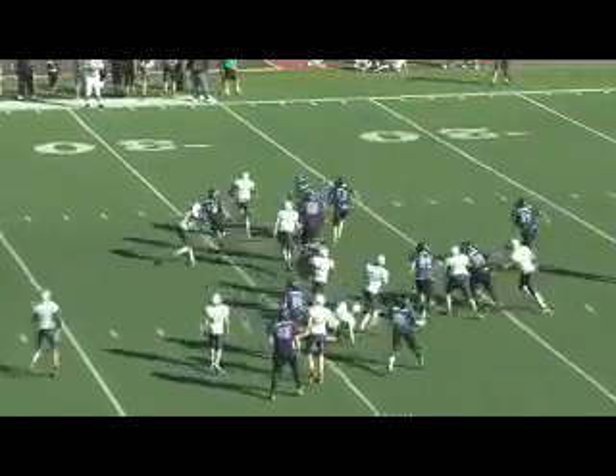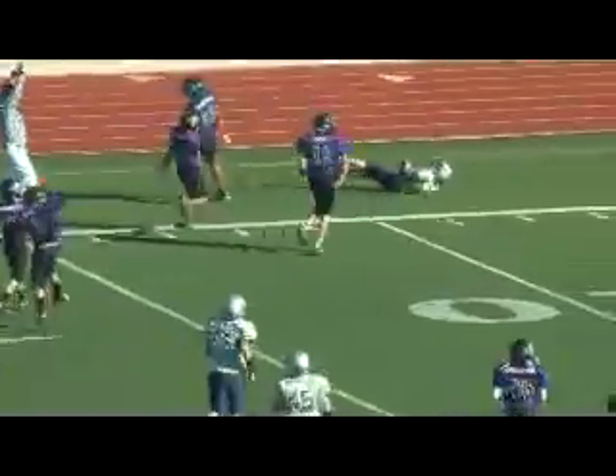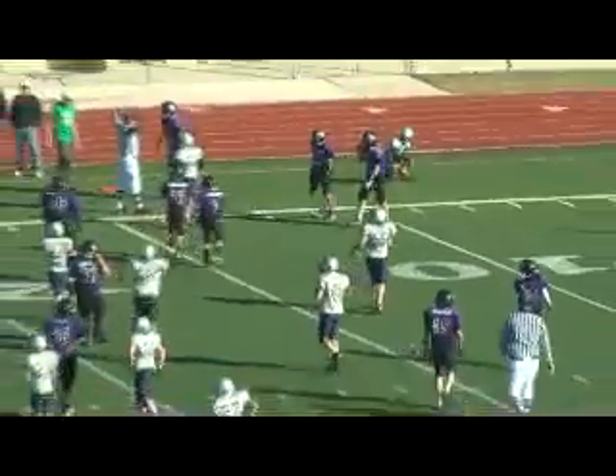This is 45 gap — two fakes to the other side. That was a critical first down in the championship game.